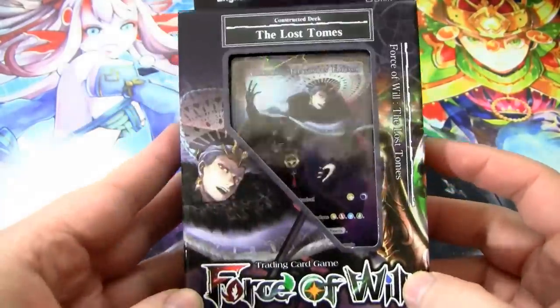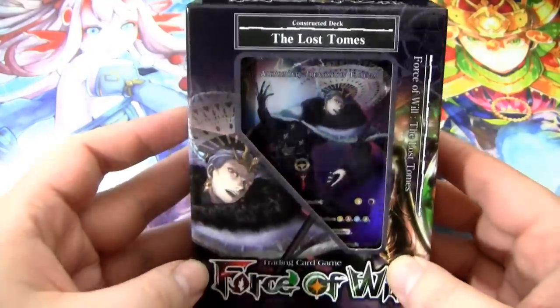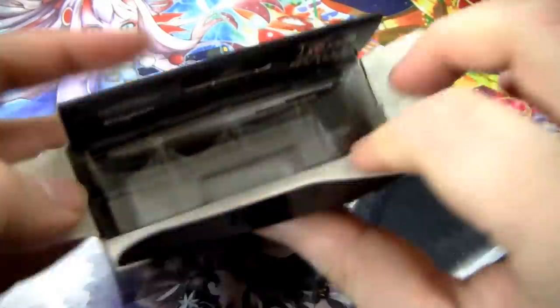I actually have not opened this up at all. I've only seen a visual spoiler, so let's get on into it. Alright, I got it all cut open. Let's pop up the top.